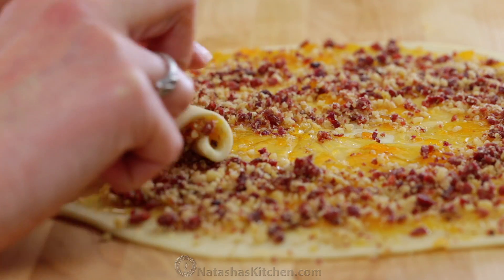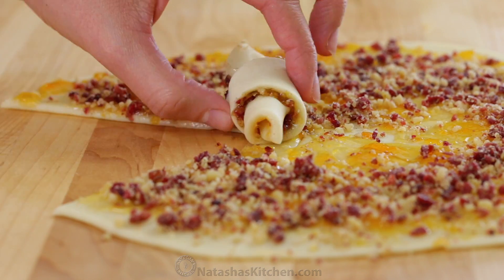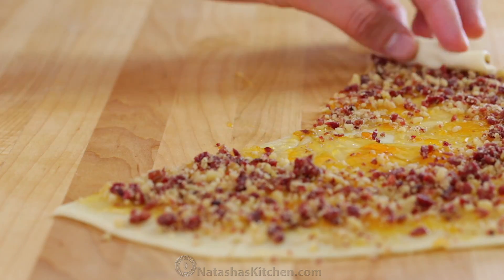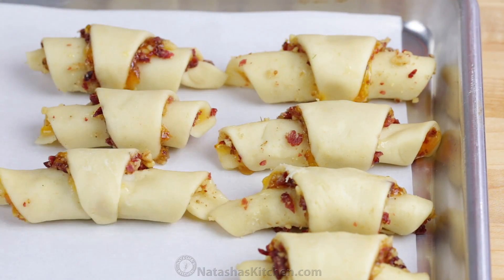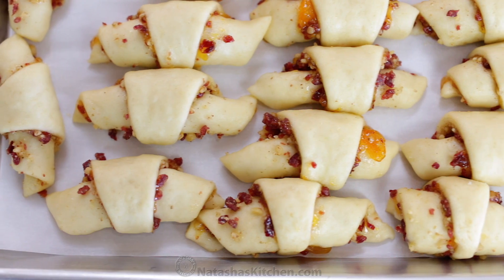Roll each piece from the base towards the center and place on a parchment-lined baking sheet with the pointed tip facing down. Let the cookies rise in a warm 100-degree Fahrenheit oven for about 30 to 45 minutes, or until they're about 50% larger.